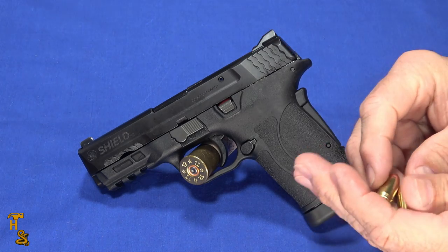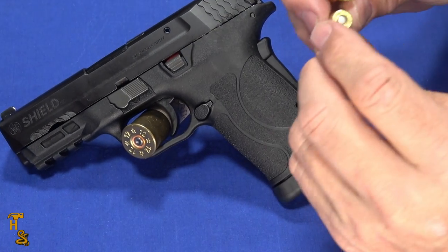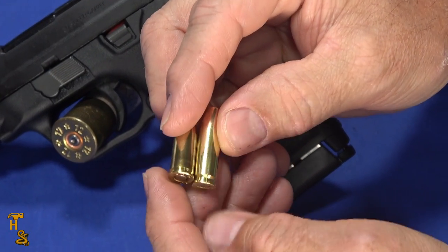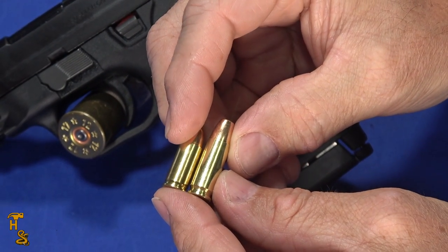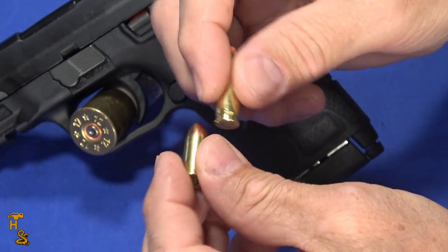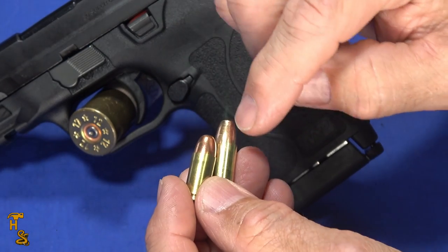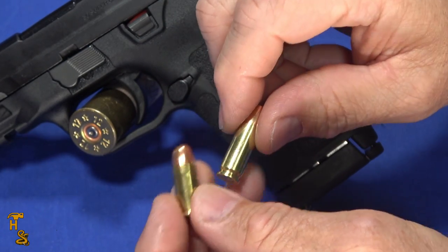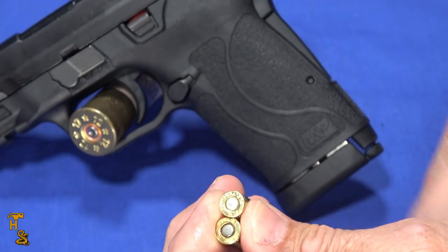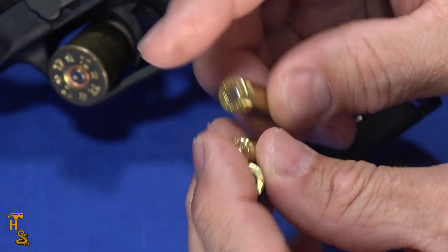I've got in my hand a .32 ACP and a .30 Super Carry. The shorter one is the .32 ACP. The reason I show the .32 ACP is because the bullet diameters are the same — but they're not a related cartridge. The .32 ACP is not what this was based on. It just gives you a rough sense of the size, and you can see they're about the same diameter.